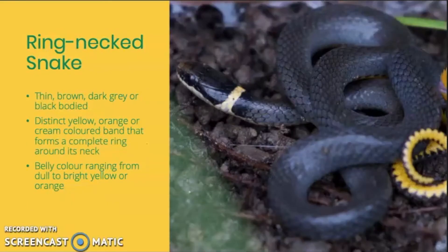Up next we have the ring-neck snake. Ring-neck snakes are thin with a brown, dark gray, or black body and a belly color that can range from dull to bright yellow or even orange. As we discussed, ring-neck snakes have a distinct yellow, orange, or cream-colored band that forms a complete ring around their necks, which gives them their name. If there's a complete ring all the way around the neck, you have a ring-neck snake. If the ring is not complete, chances are you might have a red-bellied snake. It's important to look at a bunch of different features when you're trying to ID a snake.